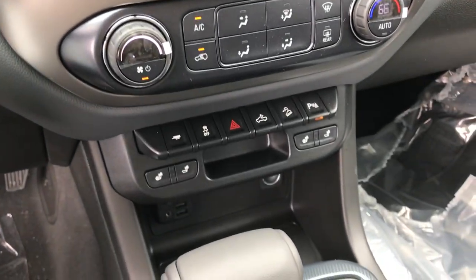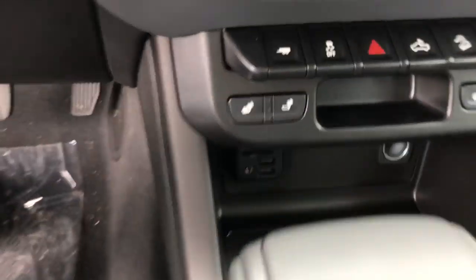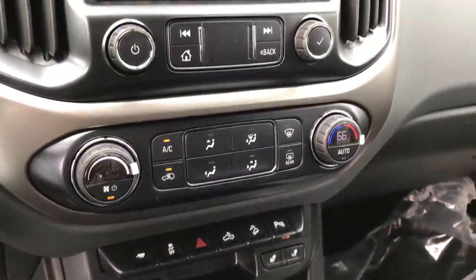This one does come with heated seats. A couple of USB ports and an auxiliary input there, which is pretty nice. Dual climate control.